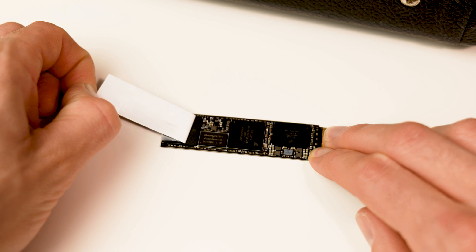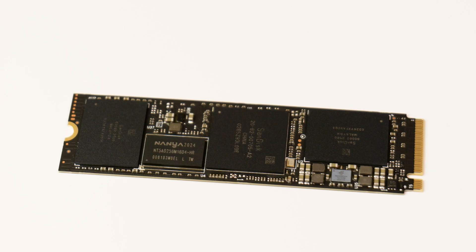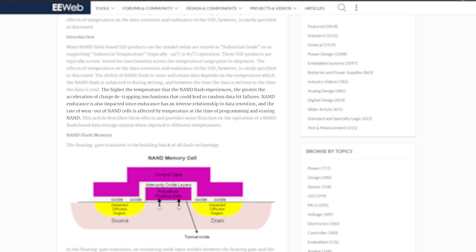I've removed the sticker from this drive — it's a WD Black SN750. The big components you can see are the controller, the DRAM, and two NAND flash memory chips. There's no real debate about whether or not you should cool the controller; it's like any processor, it needs to be cooled. The debate comes around the NAND, with some people saying it should be cooled for longevity and others saying it shouldn't. One article from EE Web states: the higher the temperature that the NAND flash experiences, the greater the acceleration of charge detrapping mechanisms that could lead to random data bit failures.